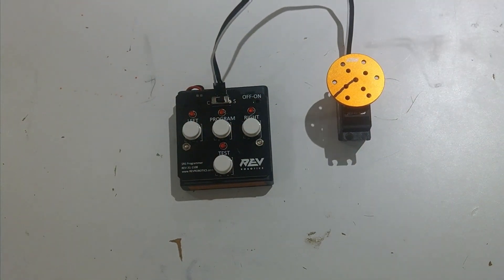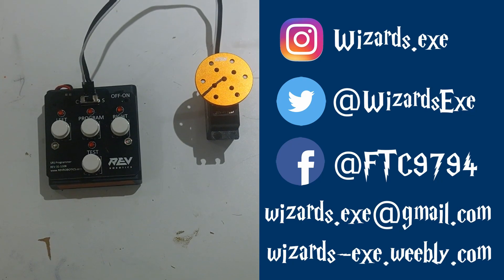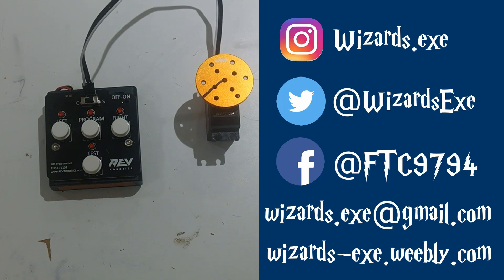I'm turning off the servo programmer. There are additional resources in the description which lead to the official Rev Robotics guides for the Smart Robot Servo and the Servo Programmer. Take a look at those if you are a little bit confused. Comment below or email wizards.exe at gmail.com if you have any questions. Thank you.